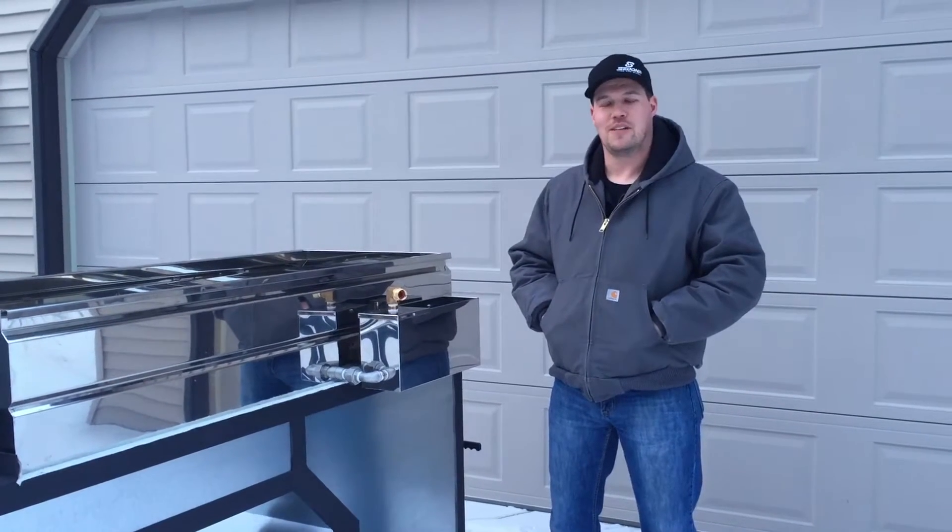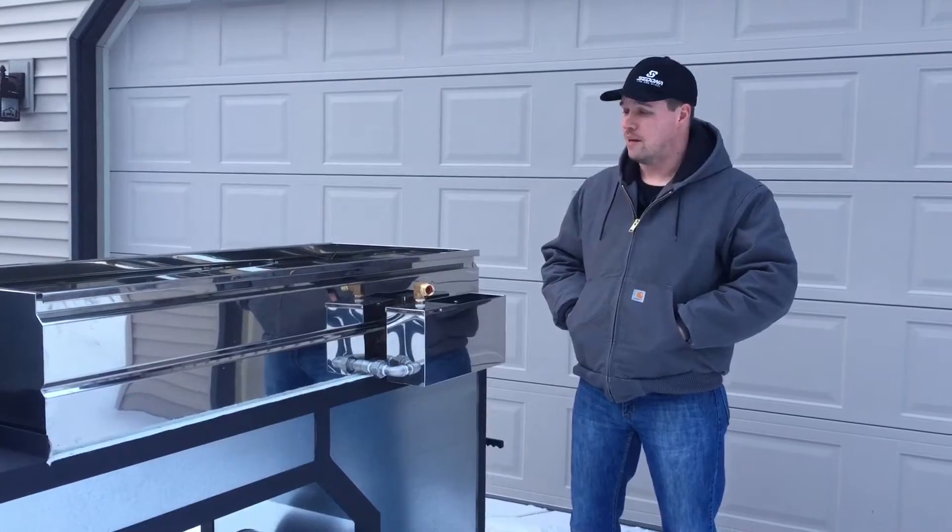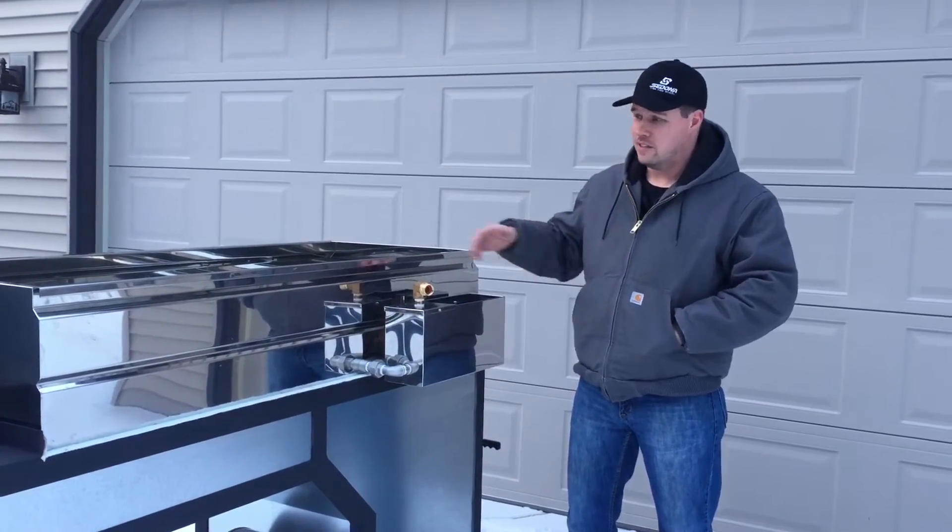Hi everyone, my name is Mark Kellner from St. Germain, Wisconsin. I'm going to go over the basic operation of a hybrid hobby pan from Smoky Lake. This is my 2x5.